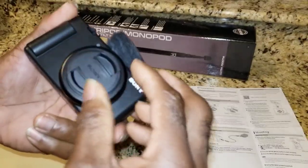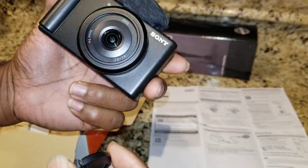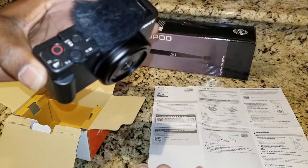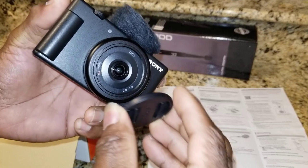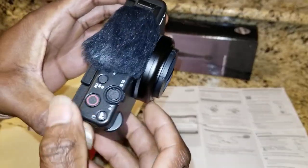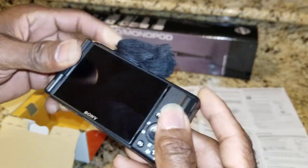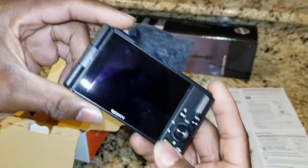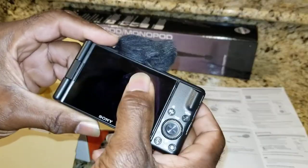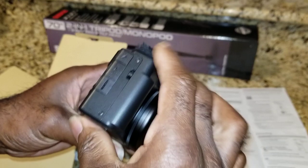This is your lens cover - squeeze these two notches and pop it off. You can add different sized lenses separately; they have lots of options that will attach here to give you better zooming capabilities. I'm not going to go over all the buttons because I don't know all the features yet - I just got this camera yesterday. The screen is a fingerprint magnet, just like your phone, so you will leave marks.